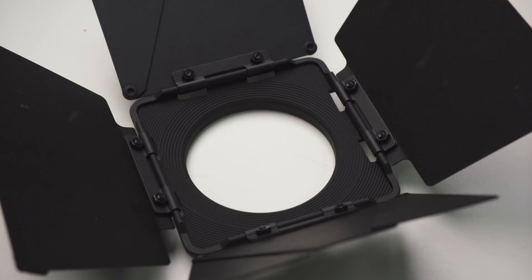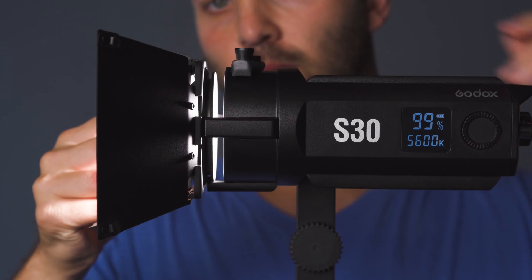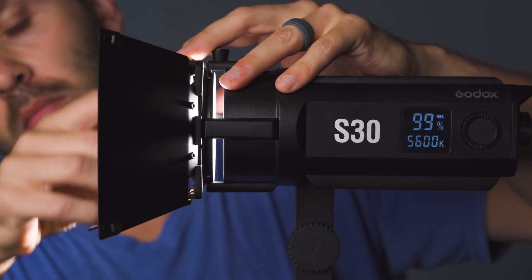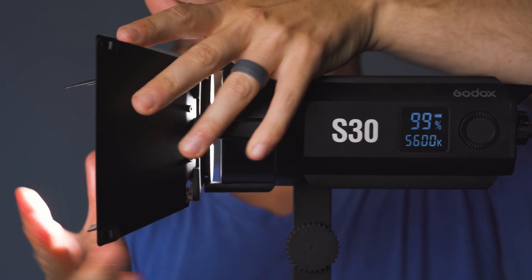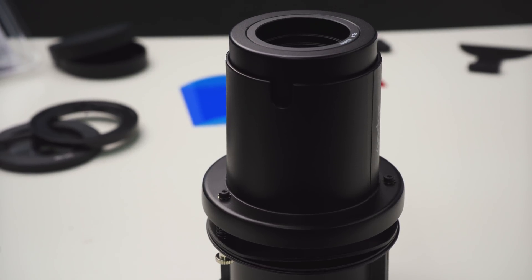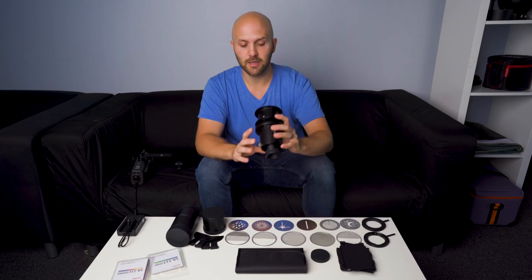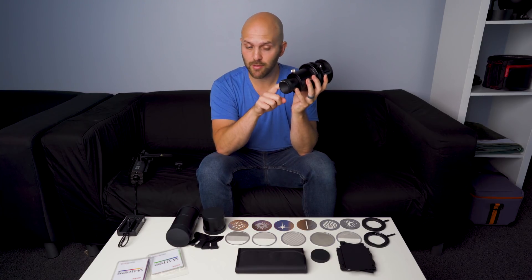The barn doors are included automatically with the S30, just if you want to flag off the light — a pretty standard modifier you'd expect with an LED. But everything else is an optional accessory. The central piece to all of this is the projection snoot, also called an optical snoot. It's something that focuses the LED light into a tight pattern using optics.